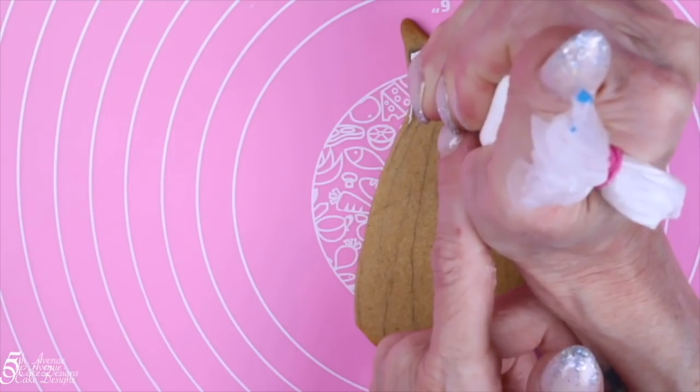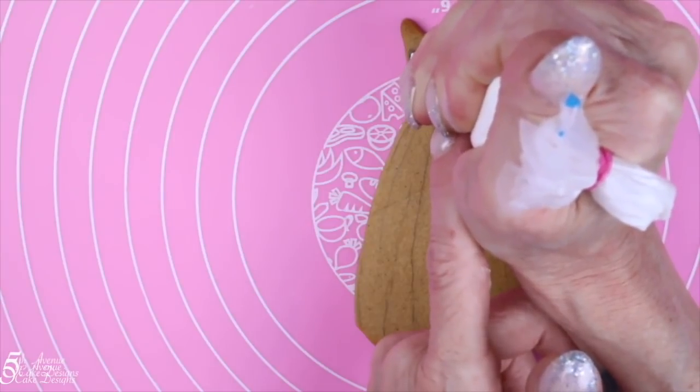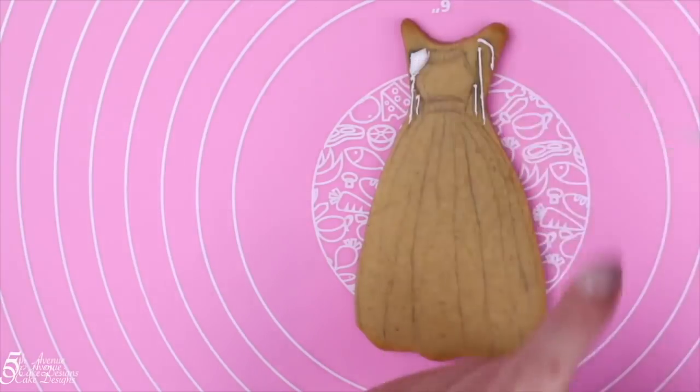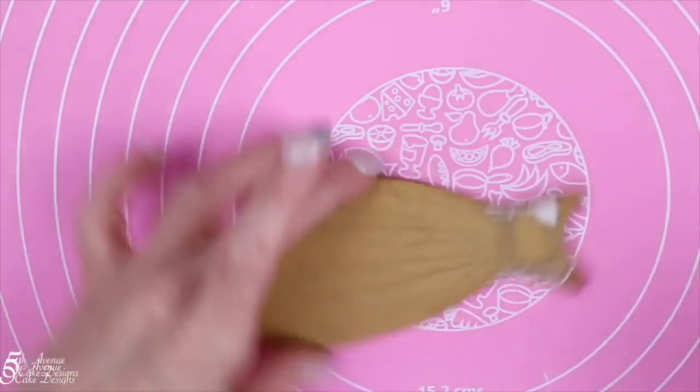Outline both arms using stiff consistency icing, being mindful to stay in the arm zones. Begin icing each individual arm.